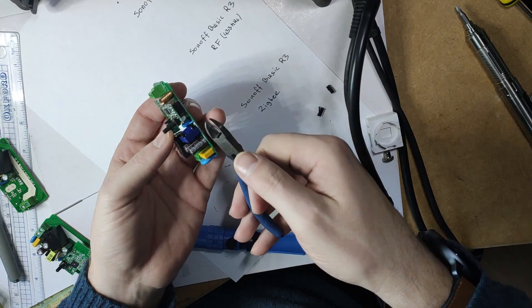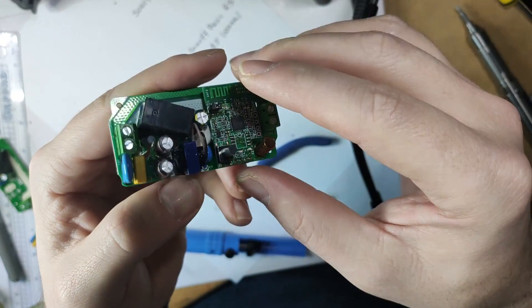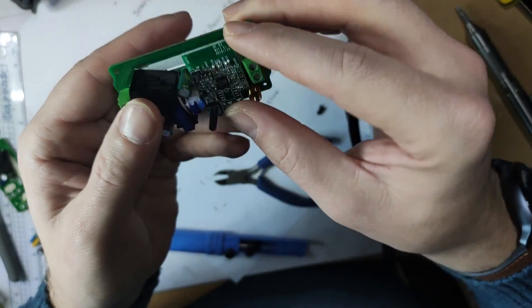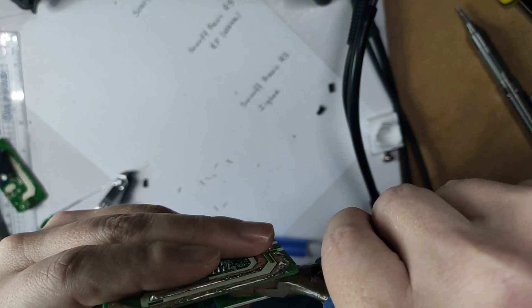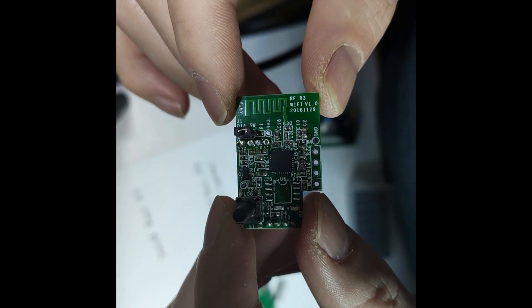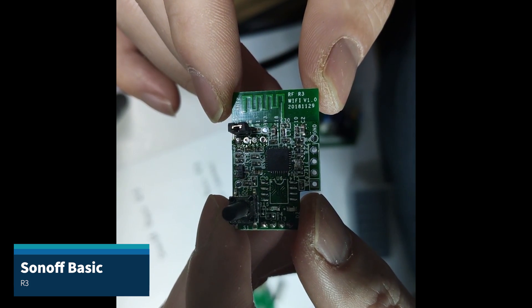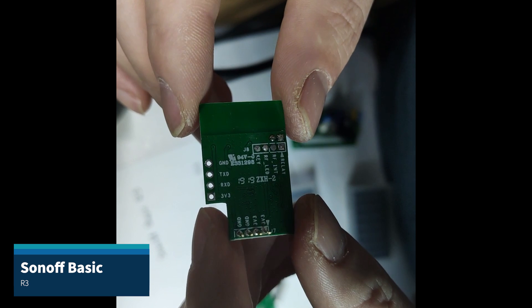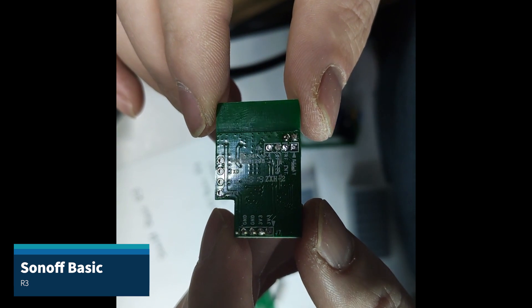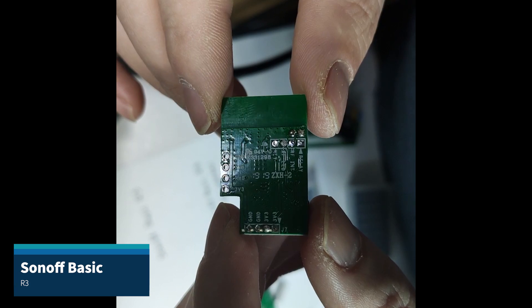To separate the boards I'm going to be brutal and cut the eight pins that are used to attach the boards. Now these are slightly more narrow than the GPIO headers available on Raspberry Pi, so if you want to replace them, unfortunately you'll have to get different ones.